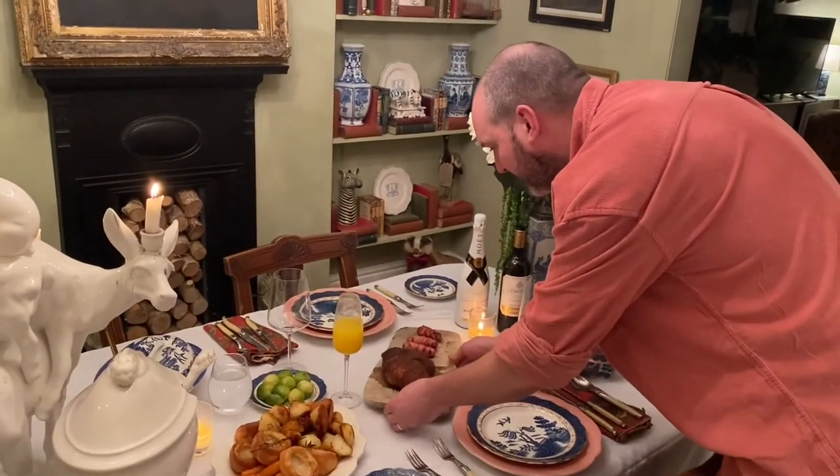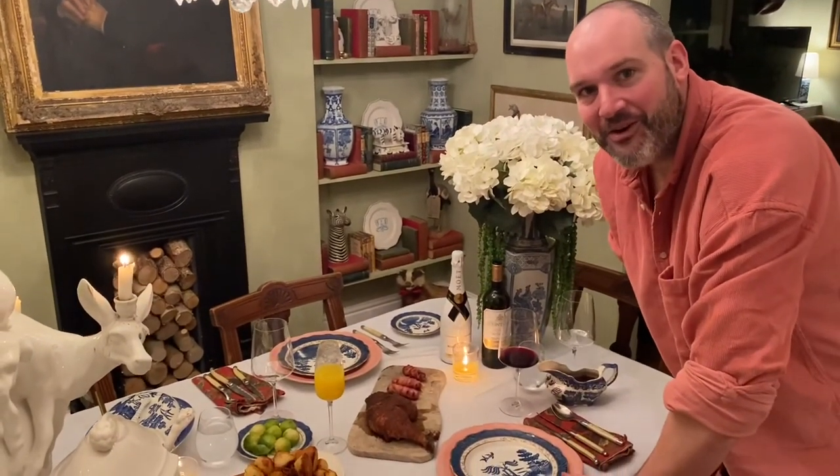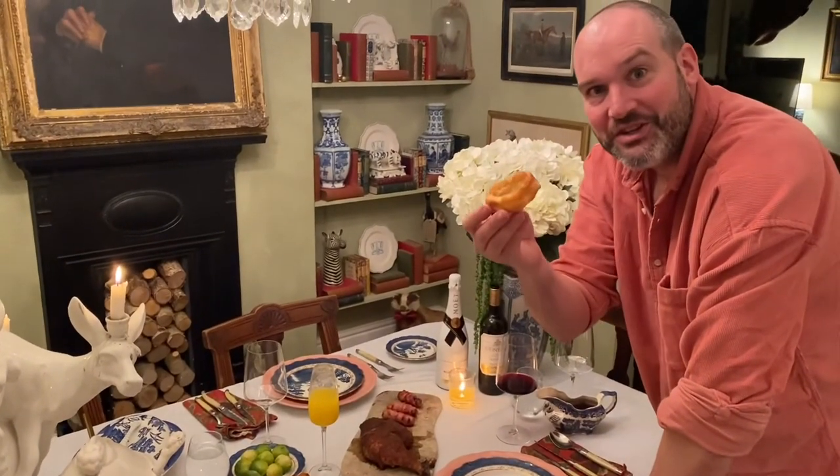If you like this video, hit the like button, hit subscribe, click the bell — it will tell you when my new videos are out, once a week. A little different from how we normally serve barbecue, but we've still got Yorkshires!